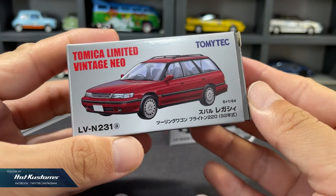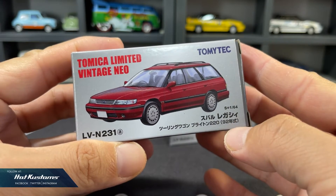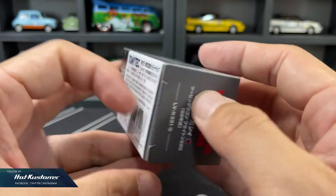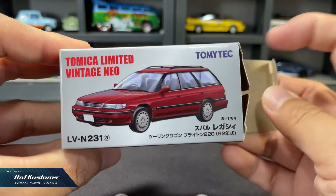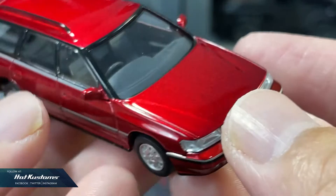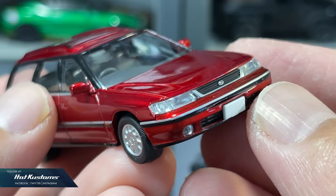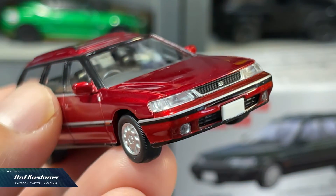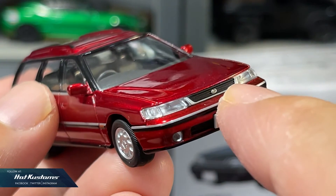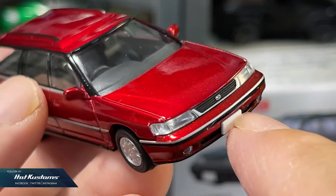Next, the Subaru Legacy Wagon 220. This pair of Legacy Wagon is a variation of what I shared earlier. Standard packaging design in the typical large box. First impression — the Legacy Wagon is very clean. The paint job is very beautiful in striking red with a high gloss finish. It's very close to a candy finish and I'm very impressed. Love the details on the grille, and the Subaru badge is very sharp and legible.